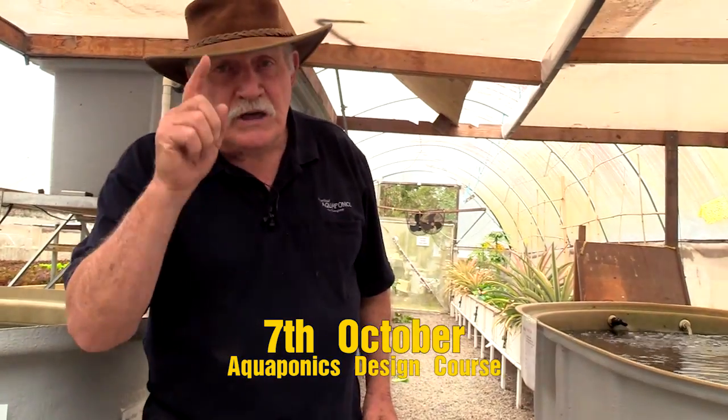I look forward to seeing you in the aquaponics design course, October the 7th.